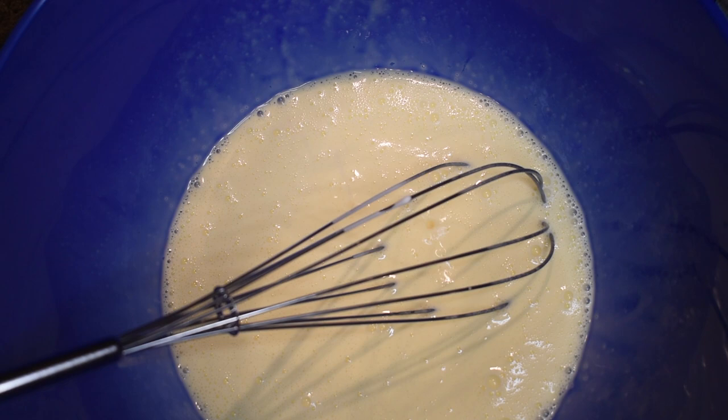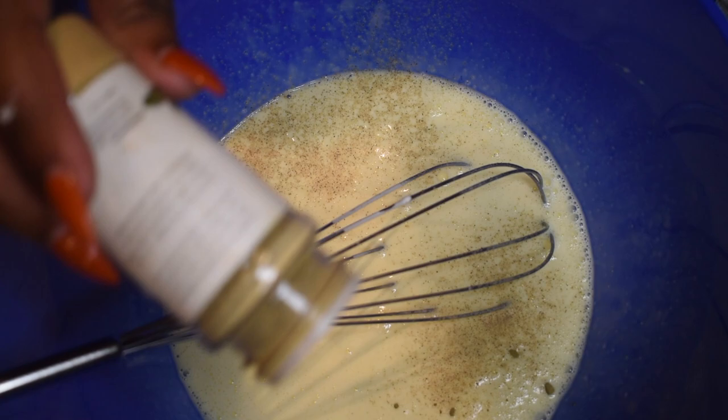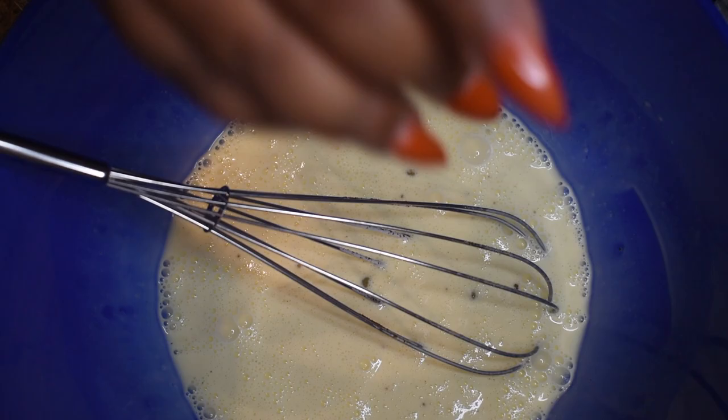Now for the seasoning step: add a pinch of kosher salt, followed by ground white pepper, jalapeño powder, chili powder, and just a touch of freshly ground black pepper. Mix well.